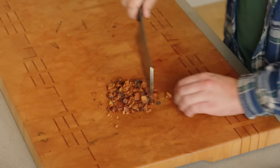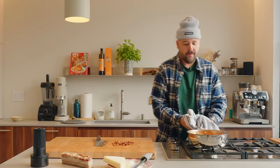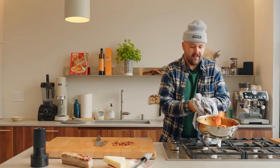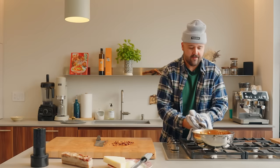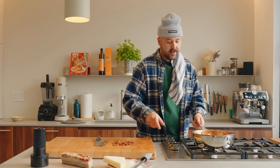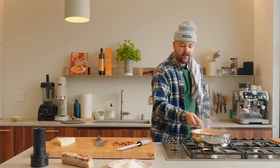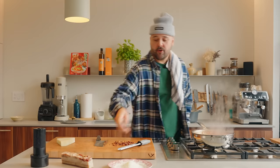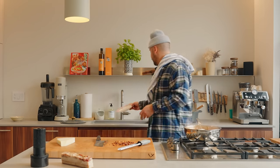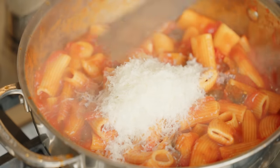I'm going to do a bit of a chop of the guanciale for the topping so it's not too big on top. Crispy guanciale — a bit of a rough chop, that's perfect. Always turn your fire off before you add your cheese. Cheese in there, and some more cheese in there.